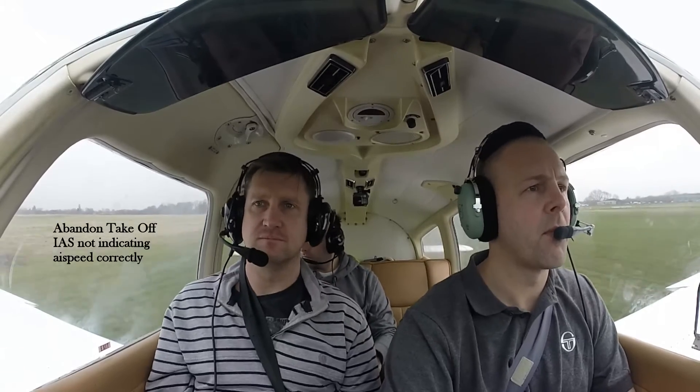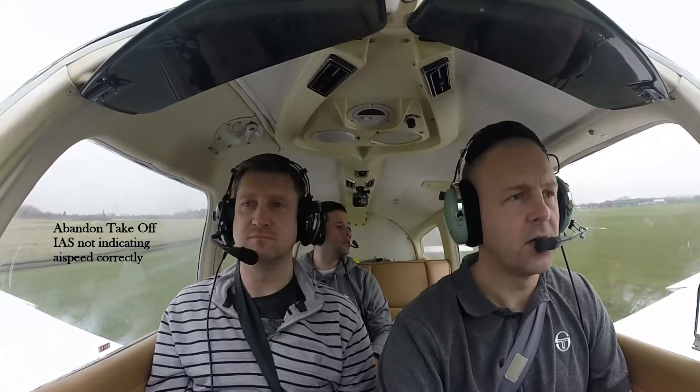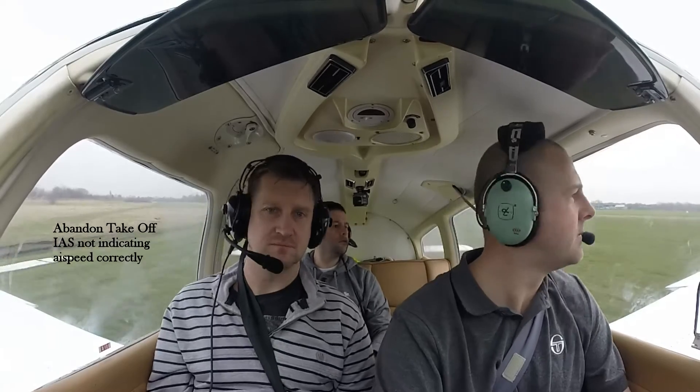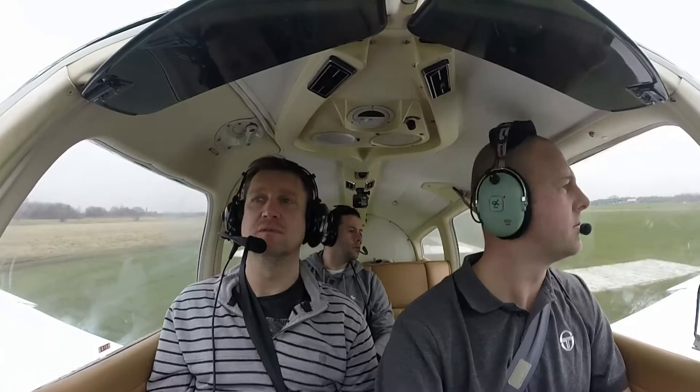Stopping the takeoff. Golf November Victor, abandon takeoff. Golf November Victor, return. Golf November Victor, can we have taxi back to parking — we've got no airspeed indication. Golf November Victor, left of 8K, cross 0-2 to park. Left of 8K, 0-2 to park.